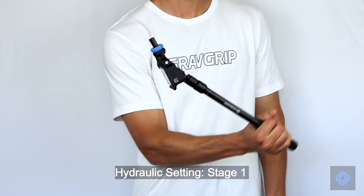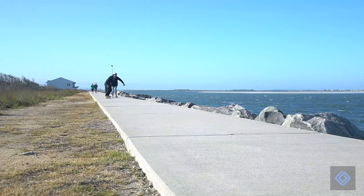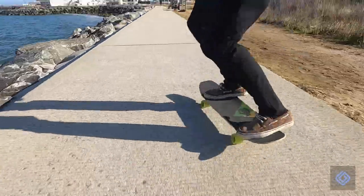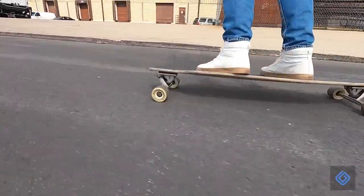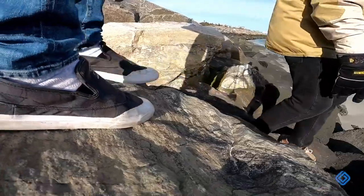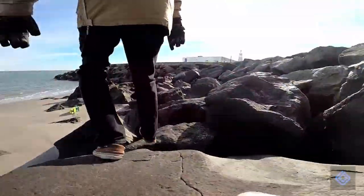We recommend a slow rotation speed when filming in fast-paced environments, as it is very forgiving to unexpected motion — for example, filming board sports, biking, or running shots. We recommend a fast rotation speed when the user is able to film with controlled arm movement — for example, filming while hiking, indoors, or walking.